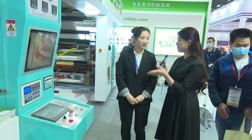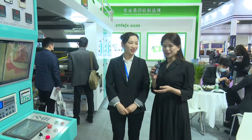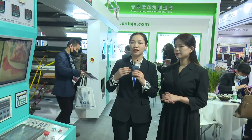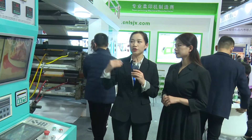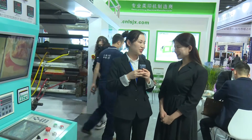So that's all the introduction about the machine. Thanks for your excellent introduction. Would you like to say something to the audience? If you're interested in the flexo printing machine and your business is in packaging, you can come to our factory in Wenzhou City.